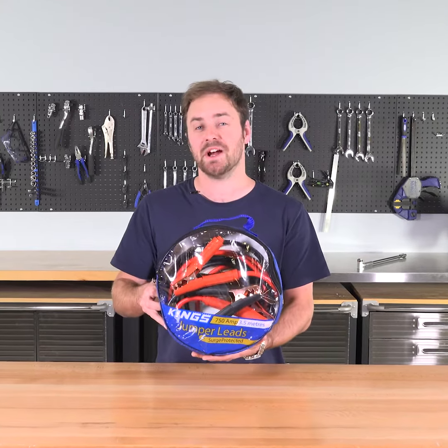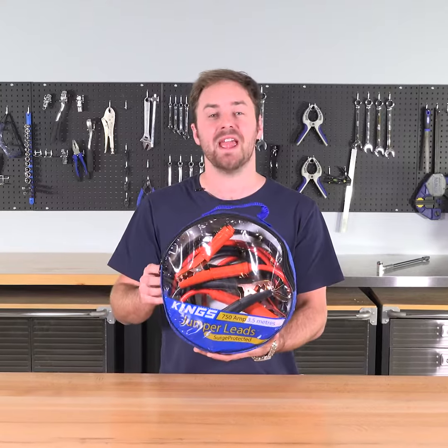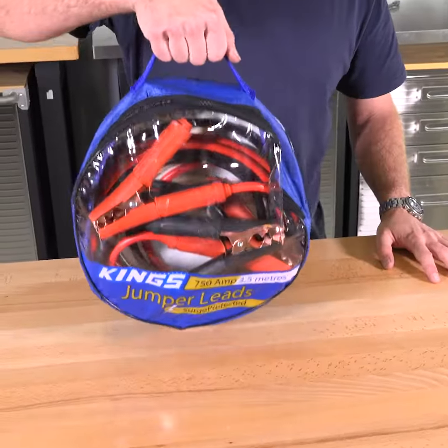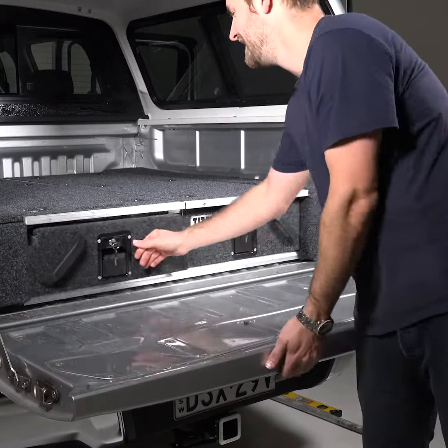Adventure King's heavy duty jumper leads are high quality, rated for a massive 750 amps, and they're available for a great value price. They come in a carry bag that you can throw in your car for any time you need them, and they're packed with features.